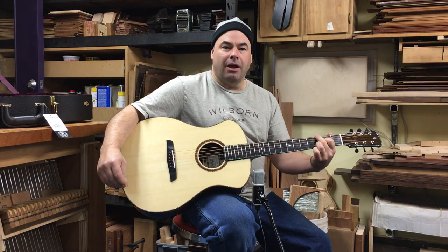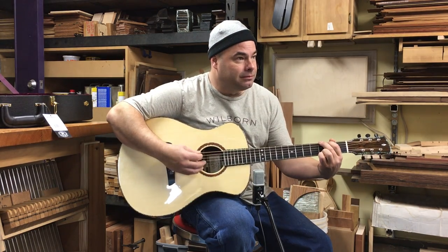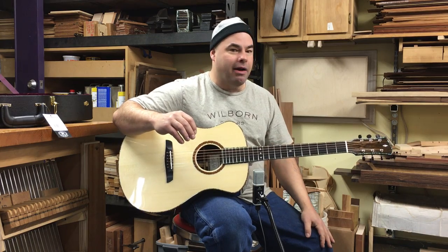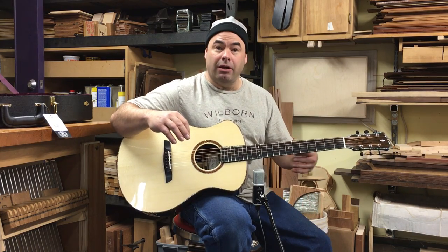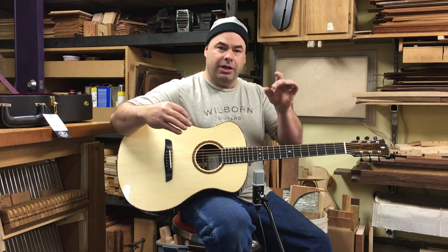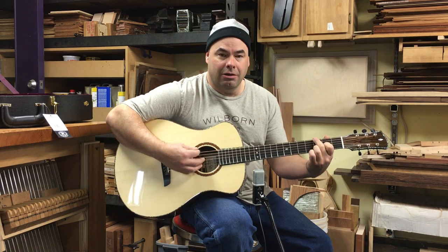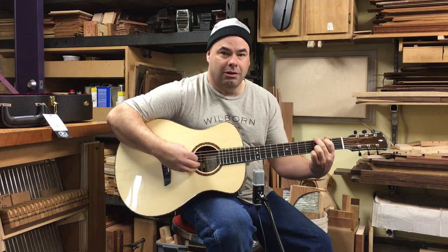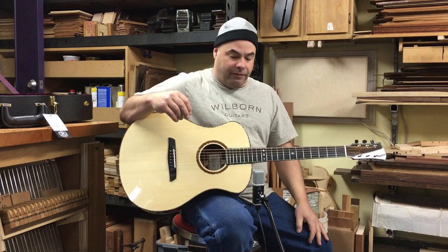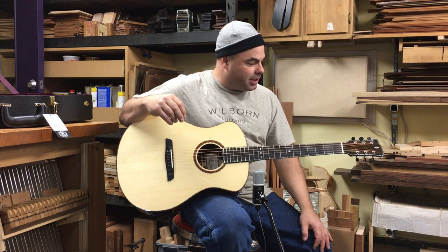So you can hear it has a lot of sustain, but it's still not muddy. It's got good note separation, by which I mean when you're playing a chord with all six strings and you have a little line moving inside it, you can still hear the articulation of that particular line. That's a quality I really like — I love a guitar with good distinct note separation.